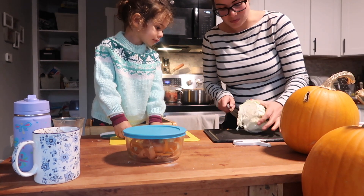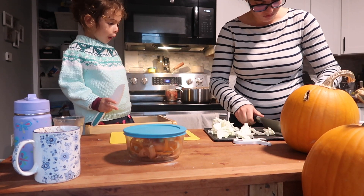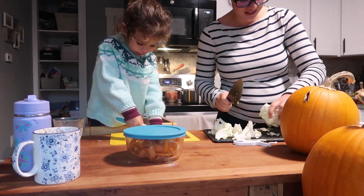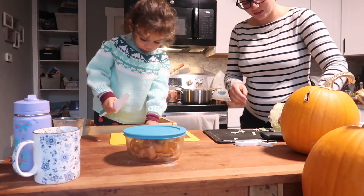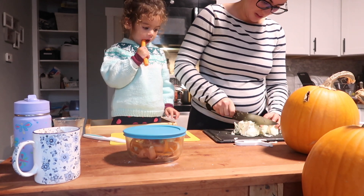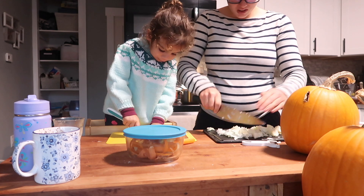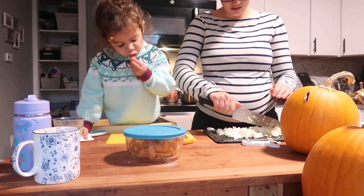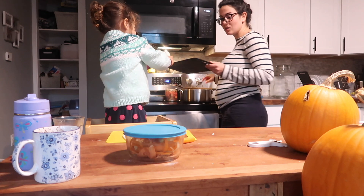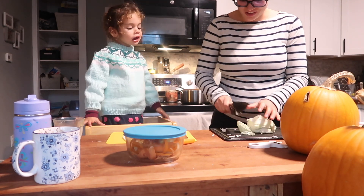I'm just gonna cut up some cabbage — take all the icky bits off. I'm gonna cut some of the cabbage. Can you take a bite of that? You like cabbage, don't you?